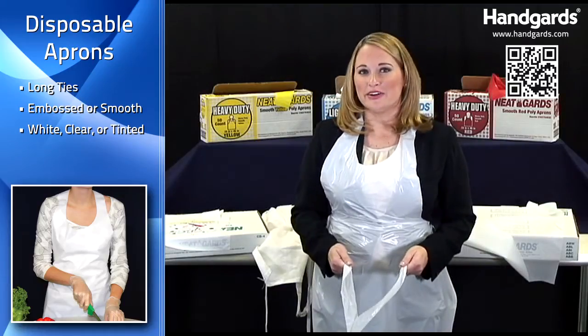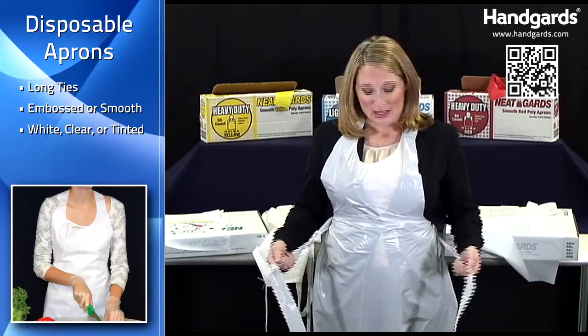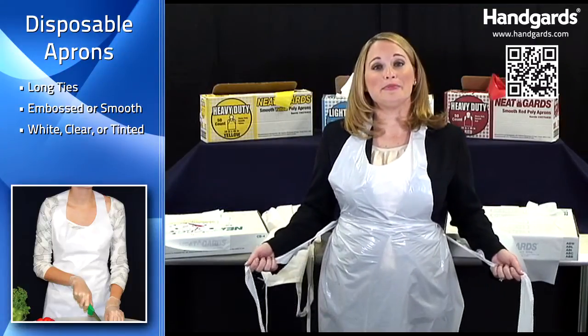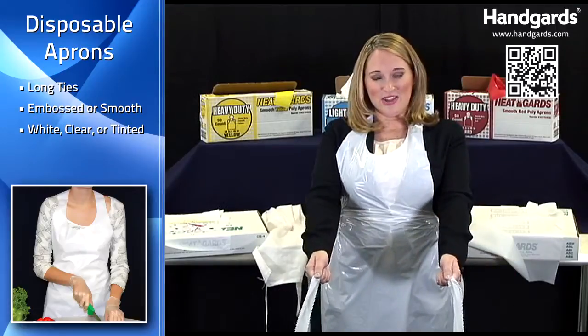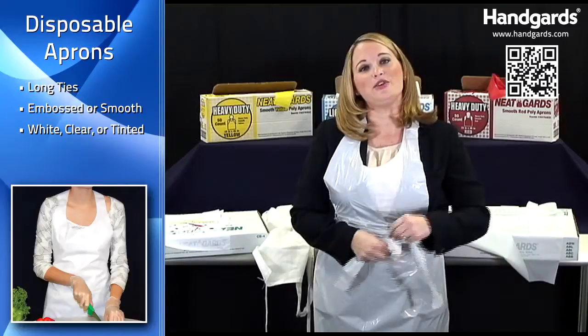At Handguards, we've got you covered with disposable poly aprons. Take this one for example. This nice white disposable poly apron I have on has nice long ties, about 50% stronger. You could tie it around to the front if you wanted.